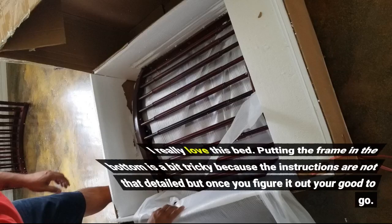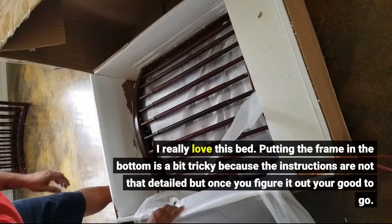I really love this bed. Putting the frame in the bottom is a bit tricky because the instructions are not that detailed, but once you figure it out you're good to go.